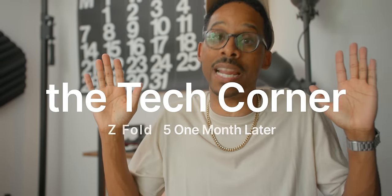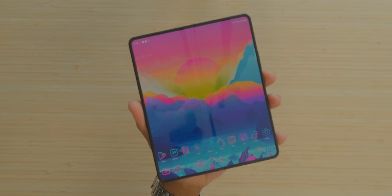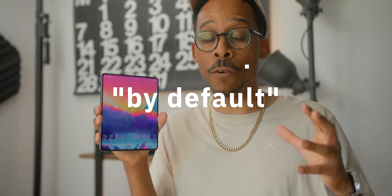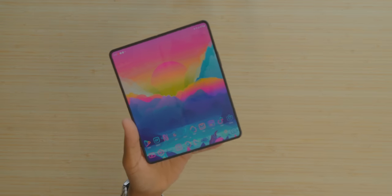In today's video, we are one month and some change later with the Galaxy Z Fold 5, and I have a confession — I've been enjoying this bad boy. I took it on a trip recently and used it exclusively on that trip, locked in, and it delivered in so many ways. This is a great, mature version of the Z Fold. Let's go over what has made this such an enjoyable use case over this last month, as well as some of the cons.